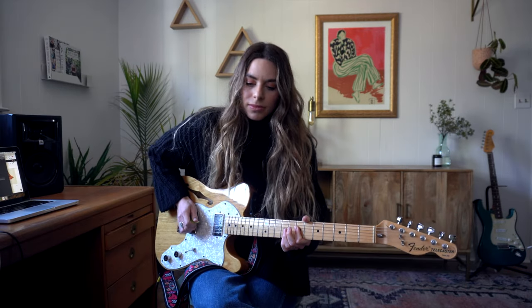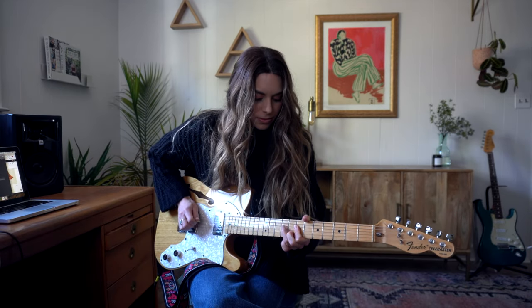As a guitarist, a very universally frustrating experience is when you practice forever and then someone asks you to jam on a really simple song and you sound terrible — like, did I even play guitar? Have I ever picked up a guitar in my life? I wanted to make this video because there are a few really simple things you can do to make your solos sound a lot better and more polished when you avoid these five things.